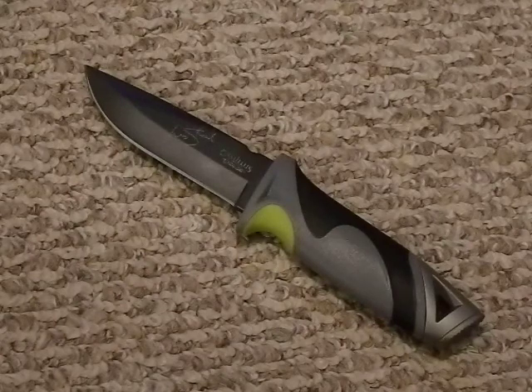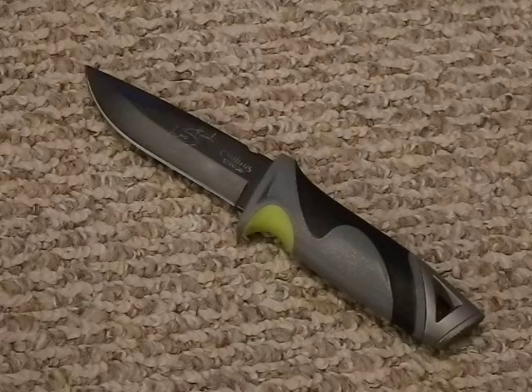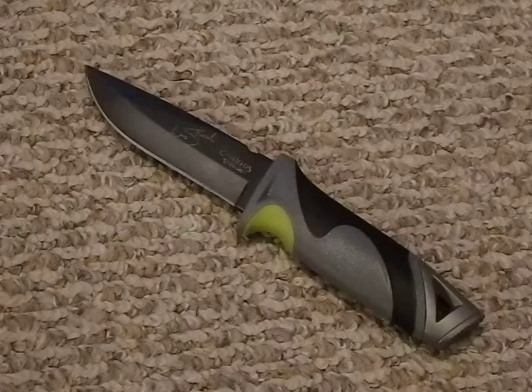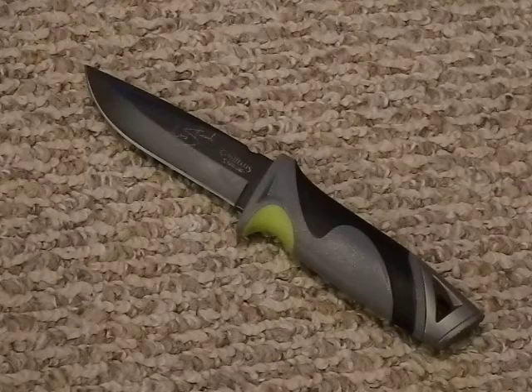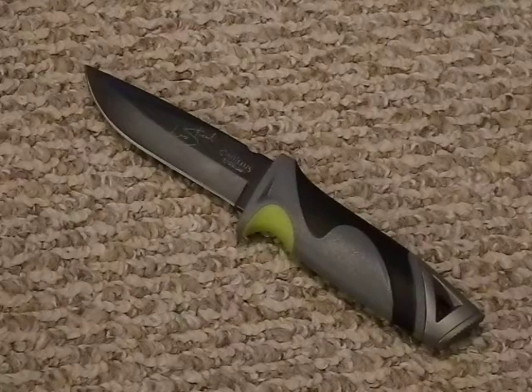On the box it says to send the knife back to Camillus — the address given is actually in Connecticut, which is a bit odd, must be their offices. The warranty reads: 'At Camillus, our legendary products are supported by an equally legendary promise. If your Camillus product fails to perform due to defects in material or workmanship, we will replace it regardless of age.' Normal wear, sharpening, industrial use, abuse, misuse, or neglect are not covered. So basically if it fails due to a defect, they'll replace it.